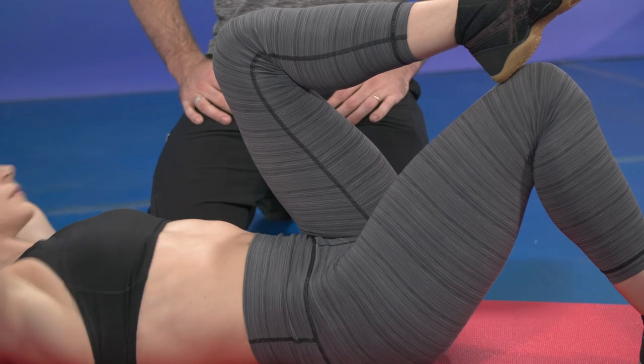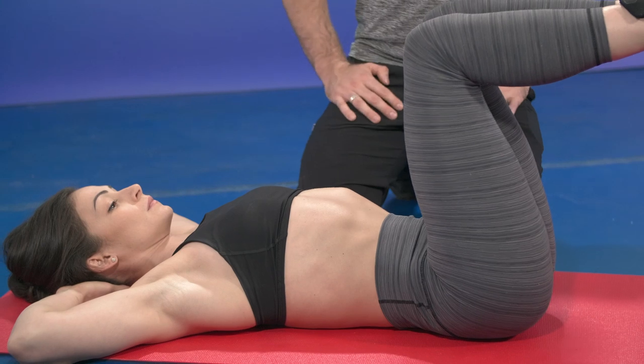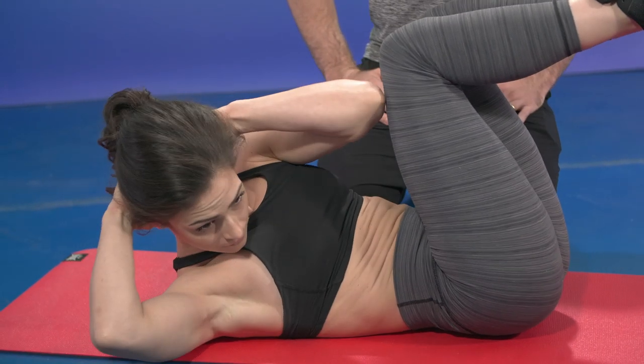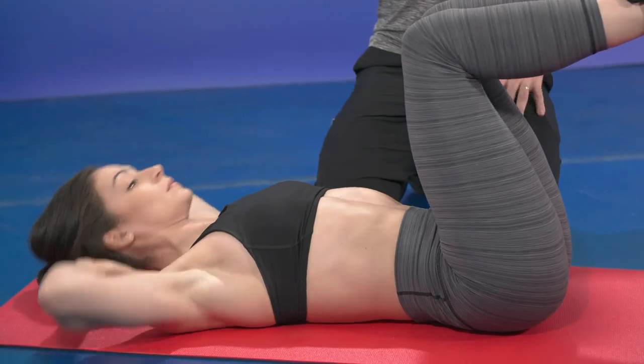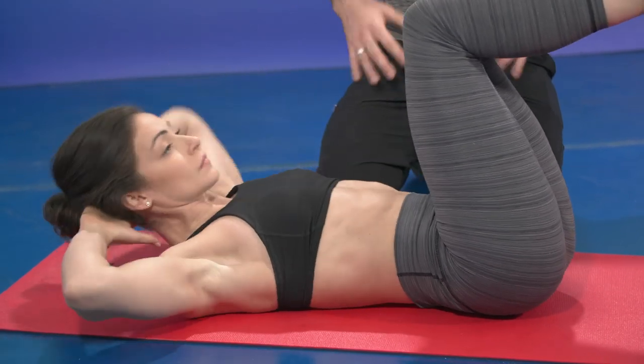If you want to add more difficulty, bring both of your legs into a tabletop and then go opposite knee to opposite elbow — 10 reps. Still holding the initial position; don't lose that connection into the muscle chain. That's very important.